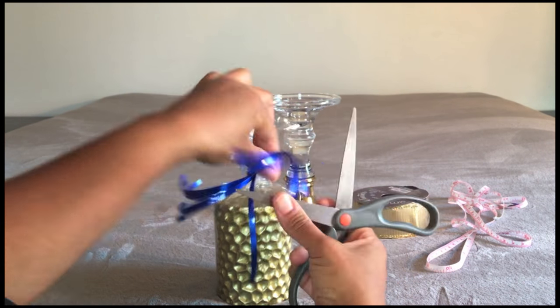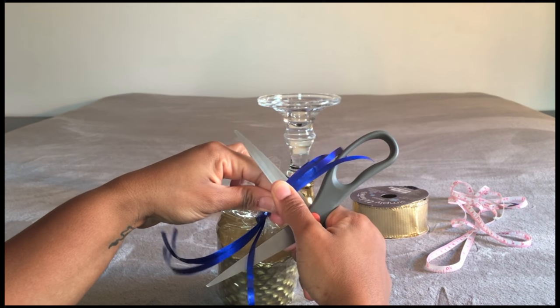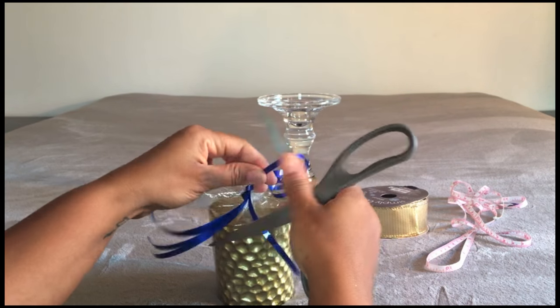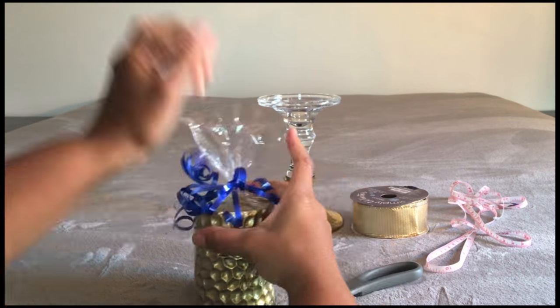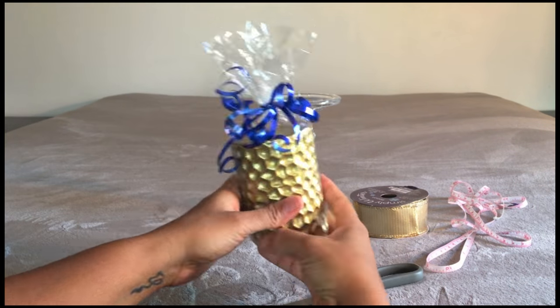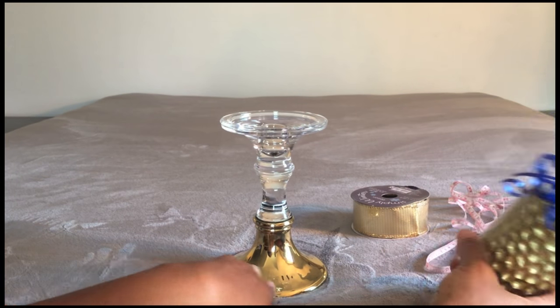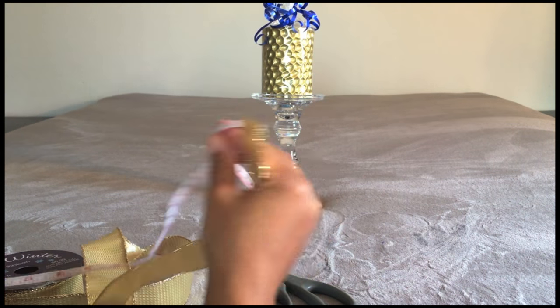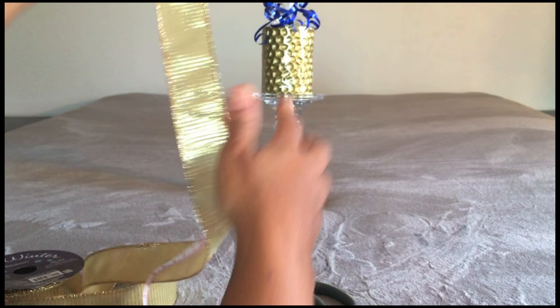Once you've tied it securely, you can then curl the ribbon. Take your scissors and use the edge to firmly hold against the ribbon and pull — this will coil the curling ribbon. Repeat this step until you've curled all of the ribbon. Ensure that you have an attractive candle holder to display your candle. You can also dress up your candle holder by adding ribbon to it and tying a bow.